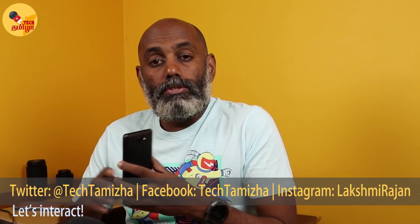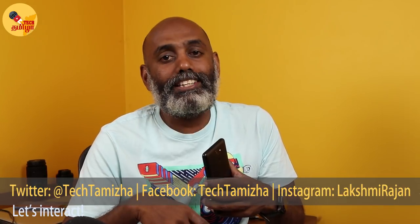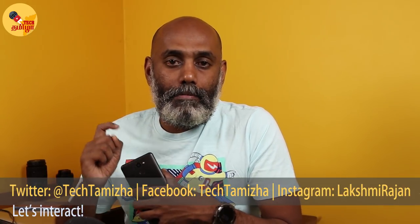It is a good service — there is a pick up and drop service where you can call the courier and get a delivery. If you like this video, please like and subscribe to the TechThamila channel. See you in the next video, TechThamila.